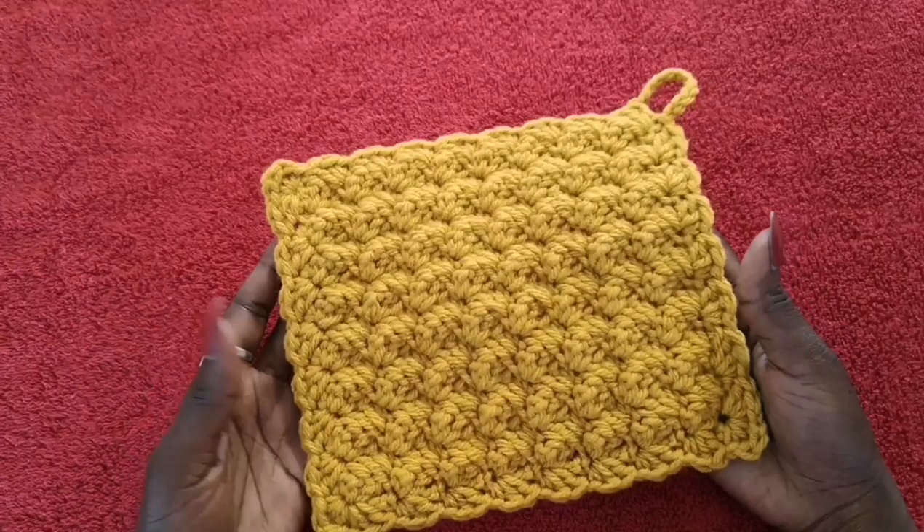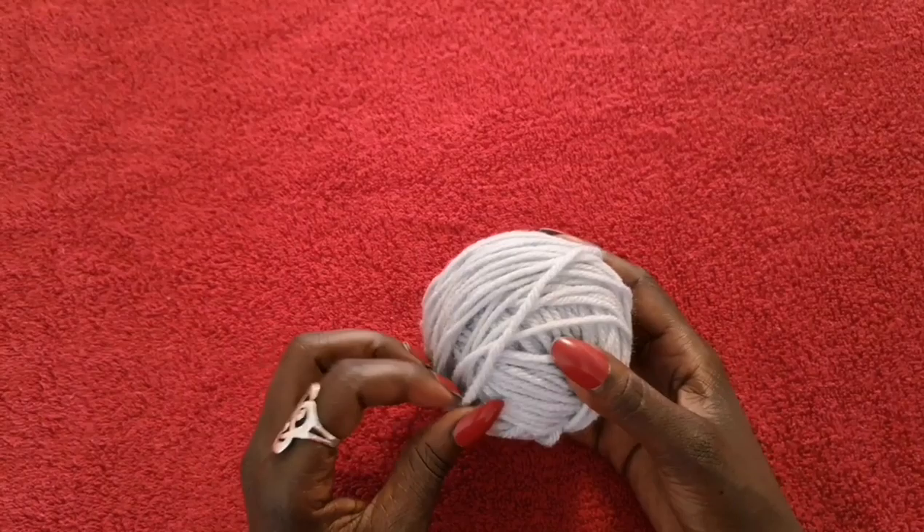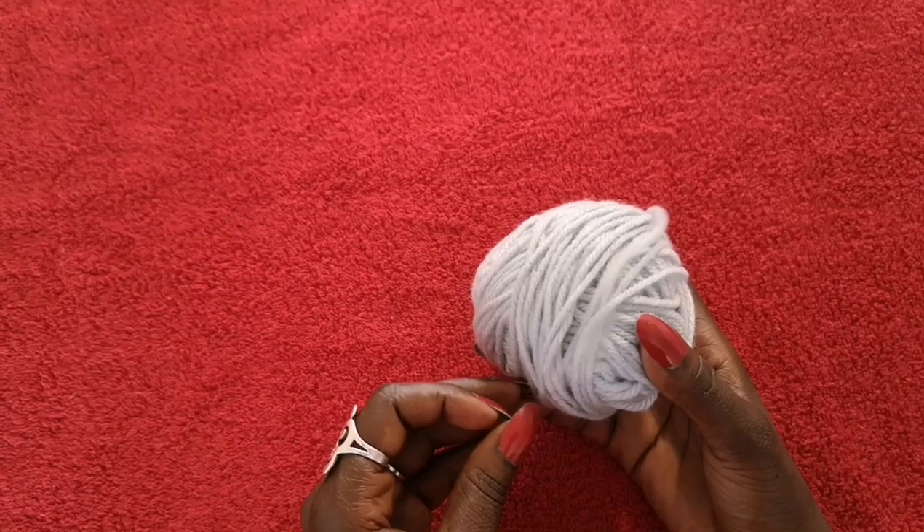I like to do a project and complete it before I show you guys what we're doing, that way you can at least get to understand what you're getting yourself into. But this is pretty much what we're going to be making.